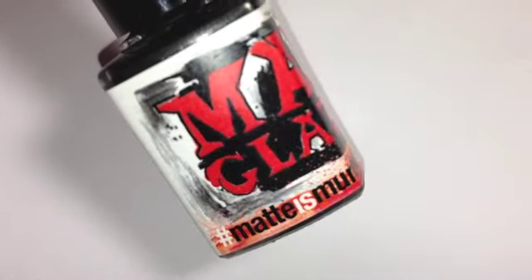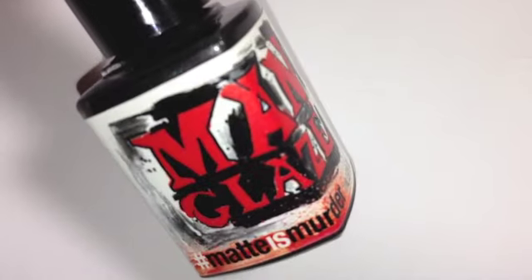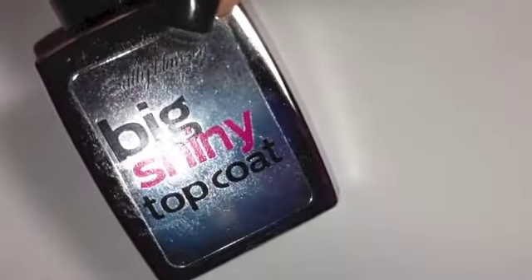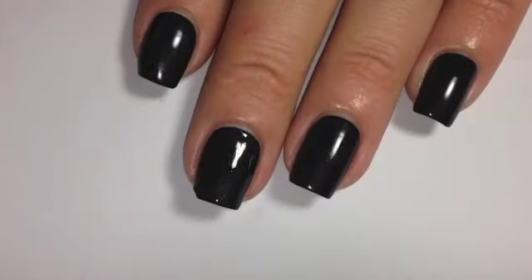To start, you want to paint your nails all black. I use Main Glazes Matte is Murder, which is one of my favorite polishes. I'm also using Sally Hansen's Big Shiny Top Coat over the top of that.